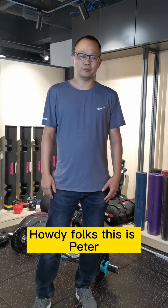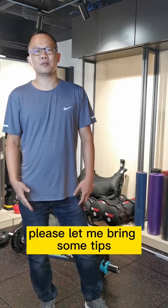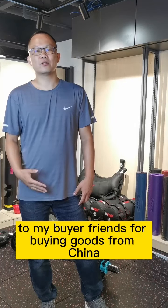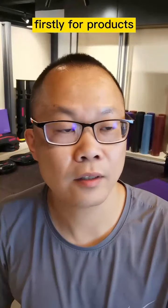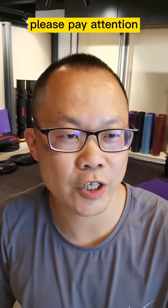Howdy folks, this is Peter, a fitness product researcher. I'd like to bring some tips to my best friends for buying goods from China.